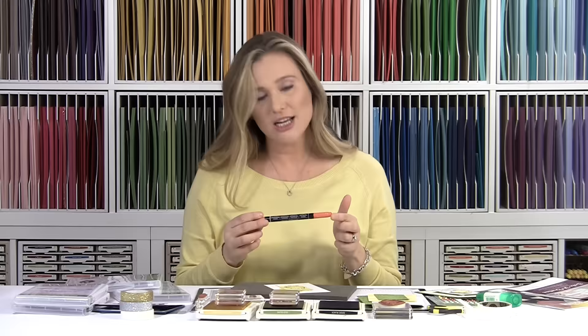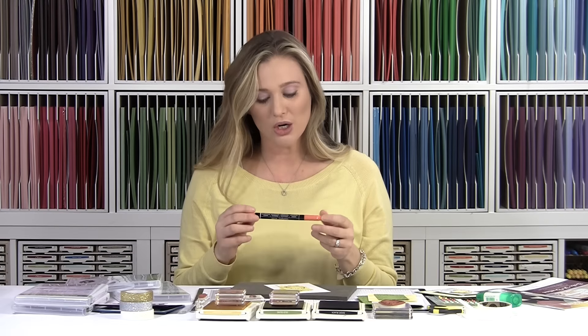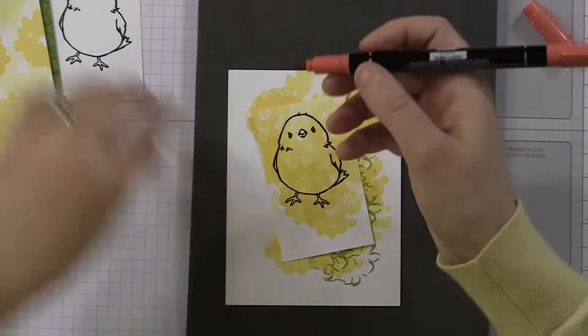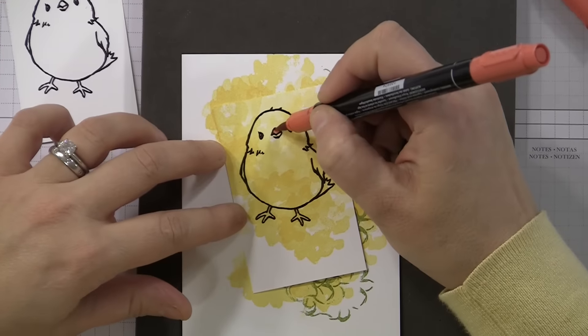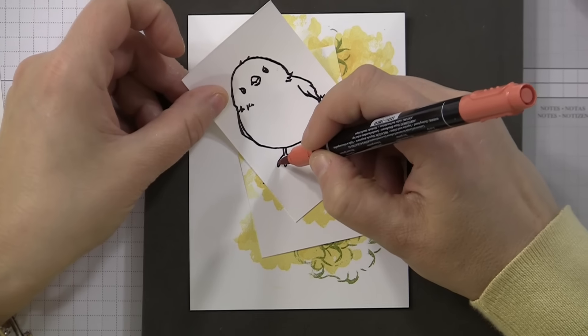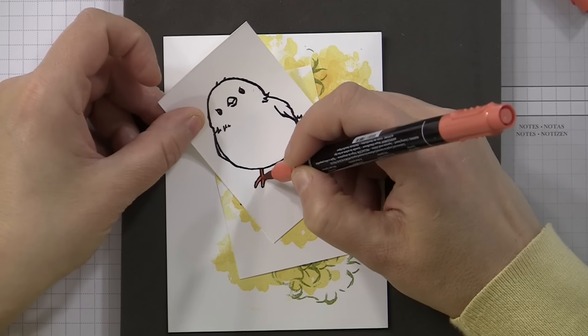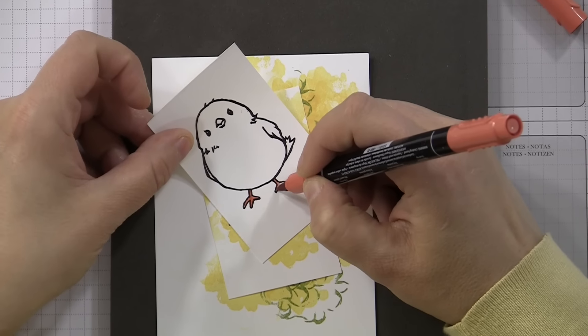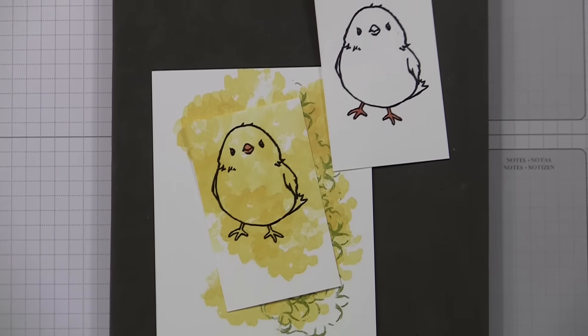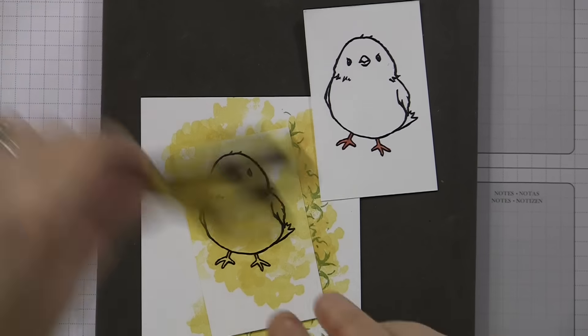I have a Tangerine Tango Stampin' Write marker — I love my Stampin' Up markers. I'm going to use the point to color his little beak, and while I have my marker out I'll go ahead and color his little feet too. Now we're going to do a little fussy cutting, but it's not too bad — he's just an outline at this point, so we're just snipping around his body.